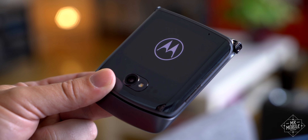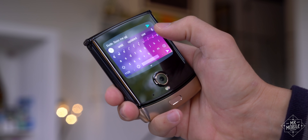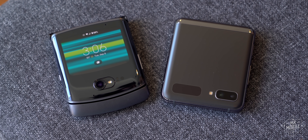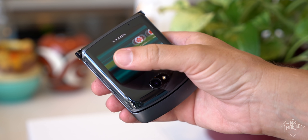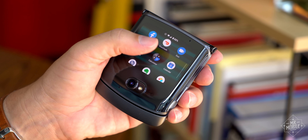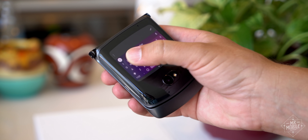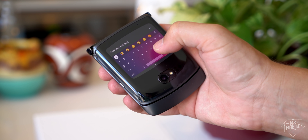On the software side, the Razr 5G builds on the improvements that came with the Android 10 update, which were focused on letting you do things like send messages from the external display on the earlier Razr. That display continues to be the Razr's biggest advantage against Samsung's Galaxy Z Flip, and the Razr 5G takes it a step further by letting you do almost anything out here, including opening almost any app you want. The more functionality the phone can offer on the smaller, easier-to-power cover display, the longer the phone will last.